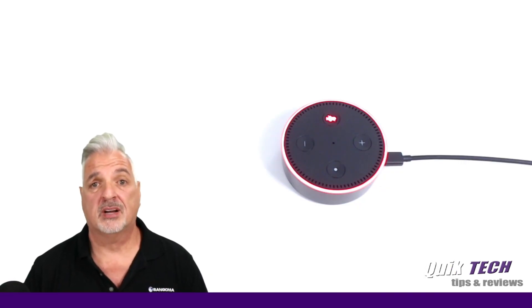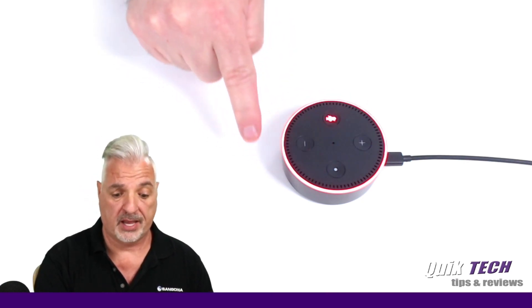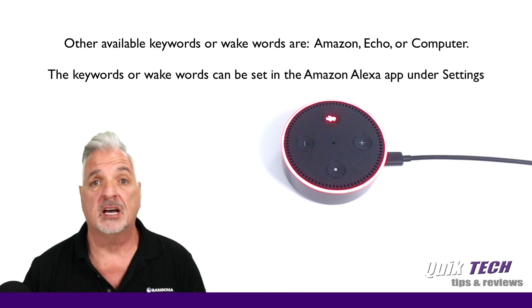So now that we've completed the setup process, let's give Alexa a whirl. She did not respond when she heard her keyword because I currently have her muted — you can see that by the red light ring and the mute button being lit up. So let's unmute Alexa so we can begin a demo. Alexa, what is the current time? The time is 12:41 p.m. Alexa, what is the current weather? Right now it's 68 degrees Fahrenheit with cloudy skies. Today's forecast has rainy weather with a high of 72 degrees and a low of 58 degrees. Alexa, thank you. Absolutely.